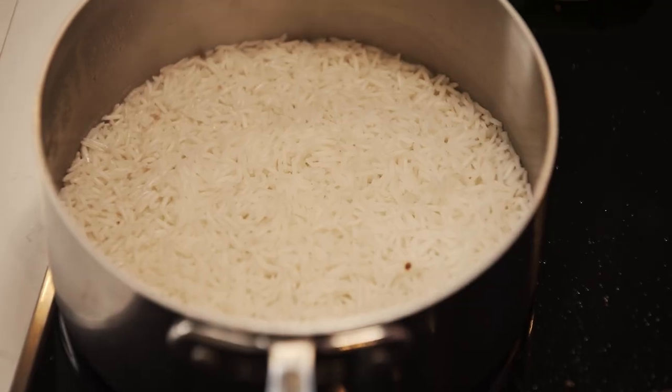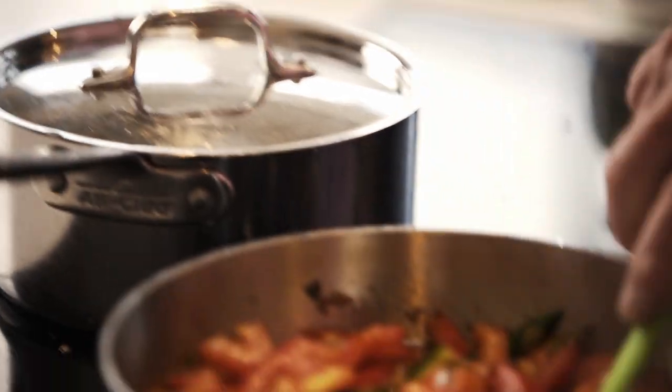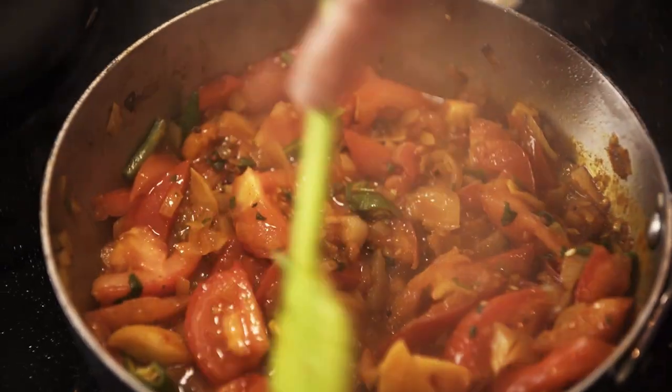Let me check my rice, which is doing very nicely — basmati rice to go with it, of course. Then just leave the curry to cook down for 10 minutes.